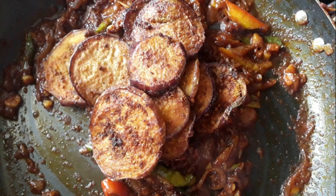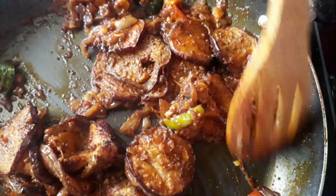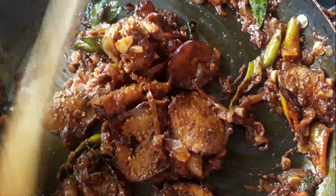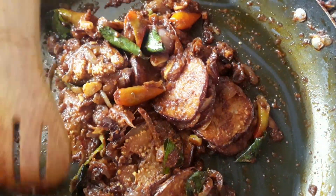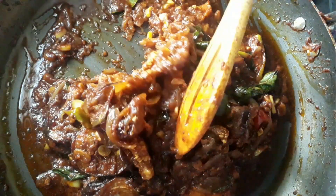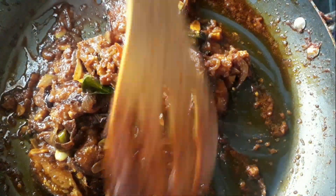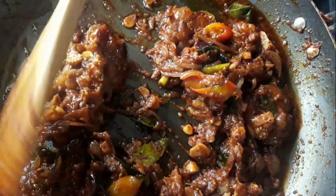Mix it with a little bit. After we mix it with a low flame, we will cook. It is ready — a tasty and spicy sauce. We have a lot of sauce.